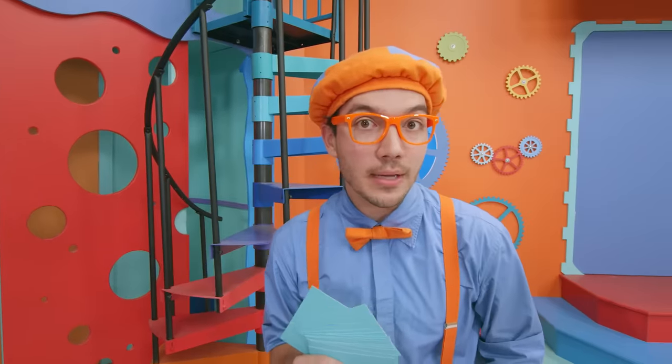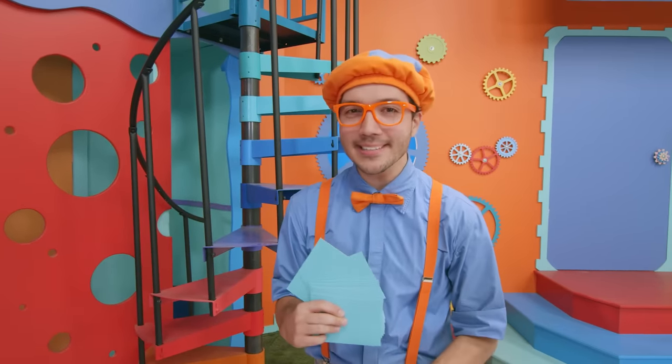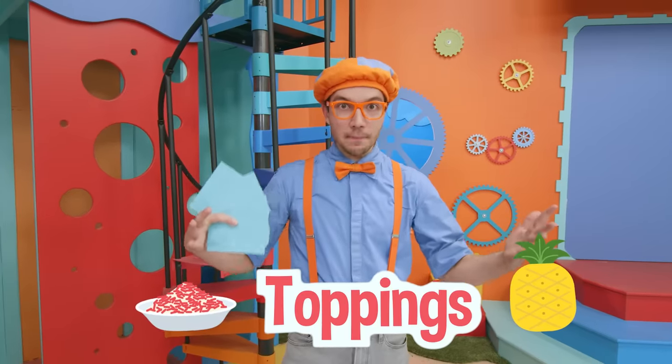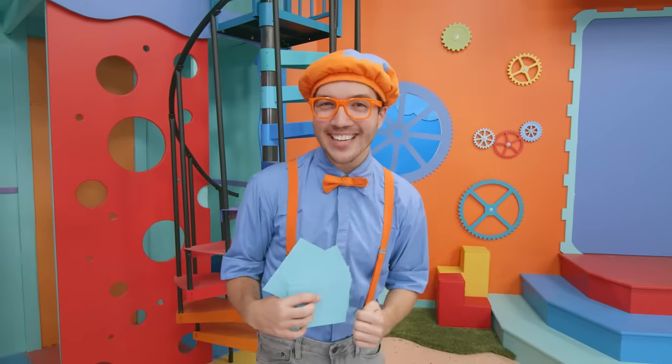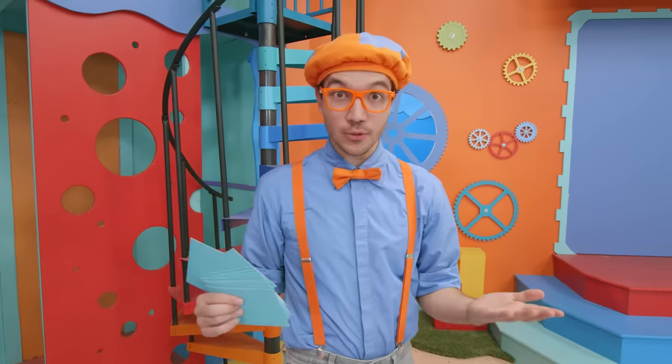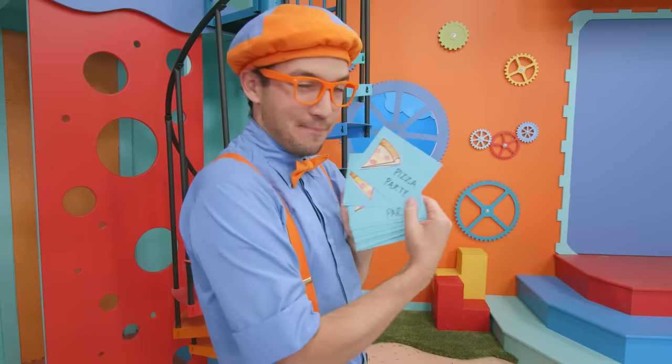Can you guess what I'm going to make for dinner? I'll give you a hint — it has a lot of toppings, and it can be made really big so a lot of people can share it. That's right, I'm going to have a pizza party!